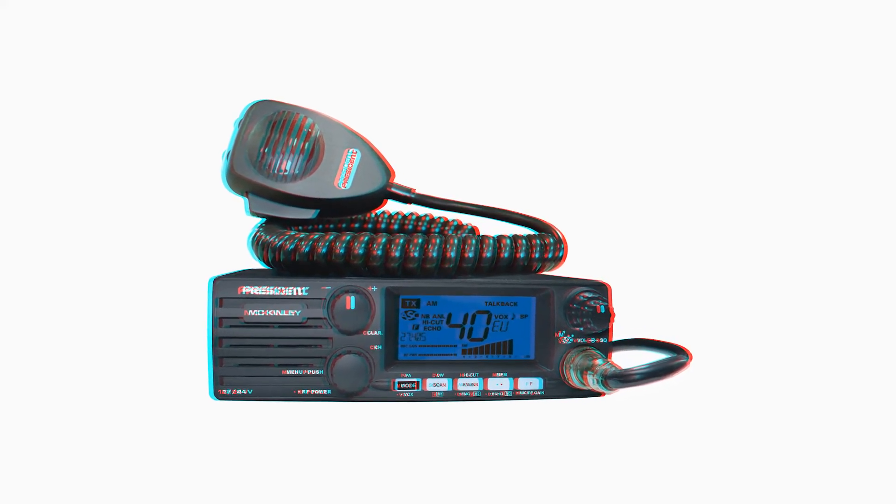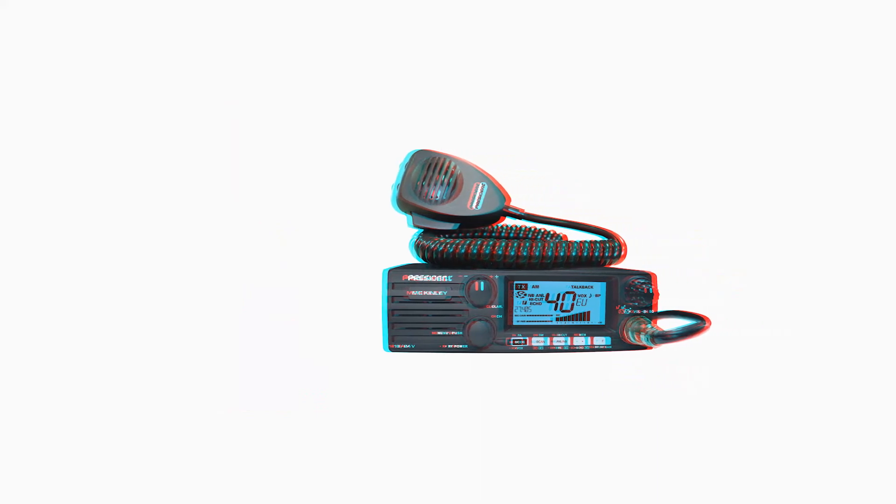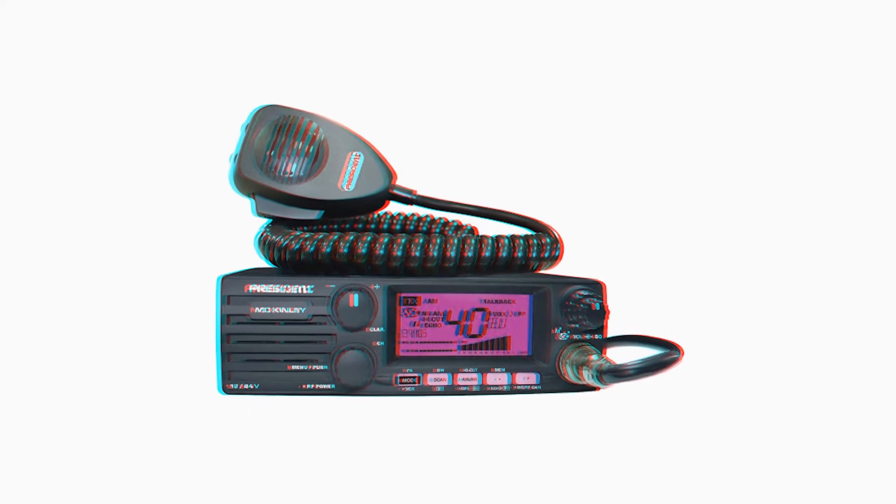It excels in voice quality, but loses out in the looks department. Overall, President McKinley USA SSB is perfect for people looking for a CB radio with a hands-free function. And since it has up to seven weather channels for timely weather updates, it will be a good fit for people that drive in areas with frequent sudden weather changes. Unfortunately, this isn't for you if you're looking for a CB radio with backlit buttons.